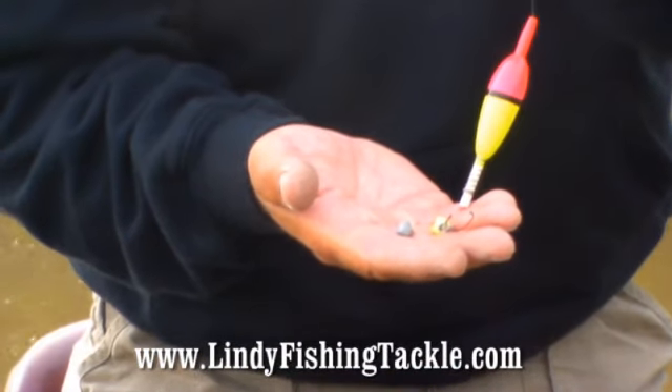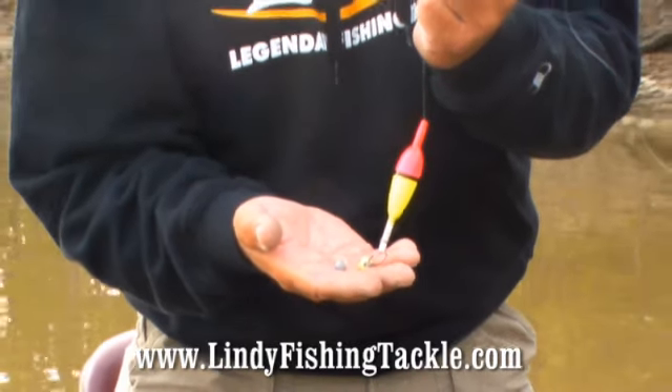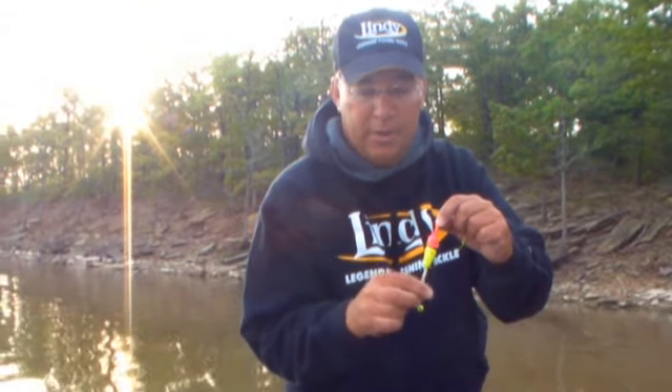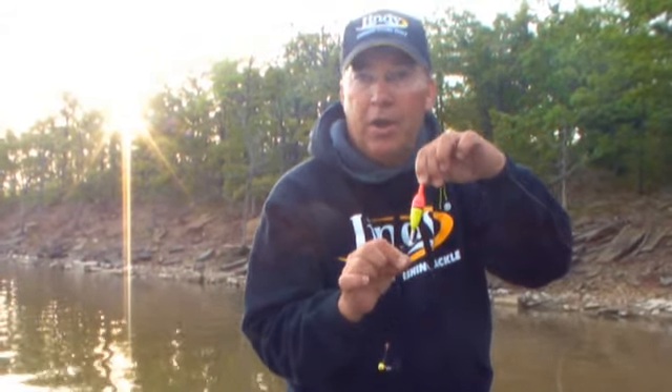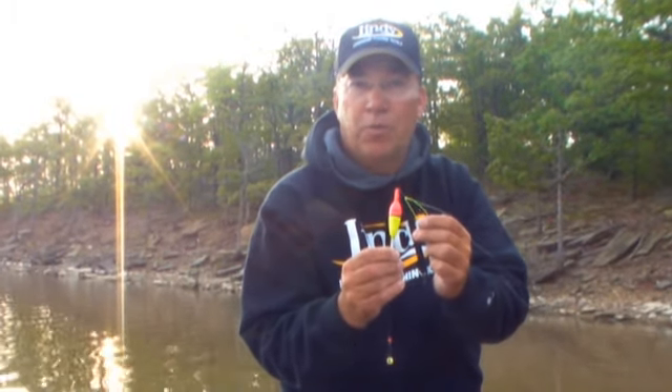Go to the store, look on the racks, match your split shot with the jig heads sitting nearby, and that way you'll be able to get your cork to set straight up. Simply take a split shot, slide it up about six or eight inches above your hook, clip it on, and your cork will set straight. Try that — it'll help you catch more fish.